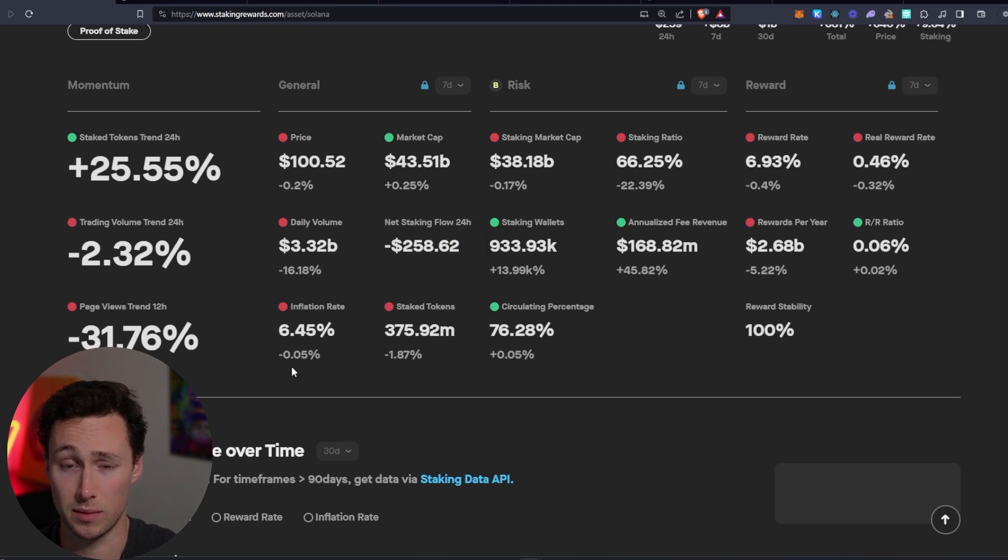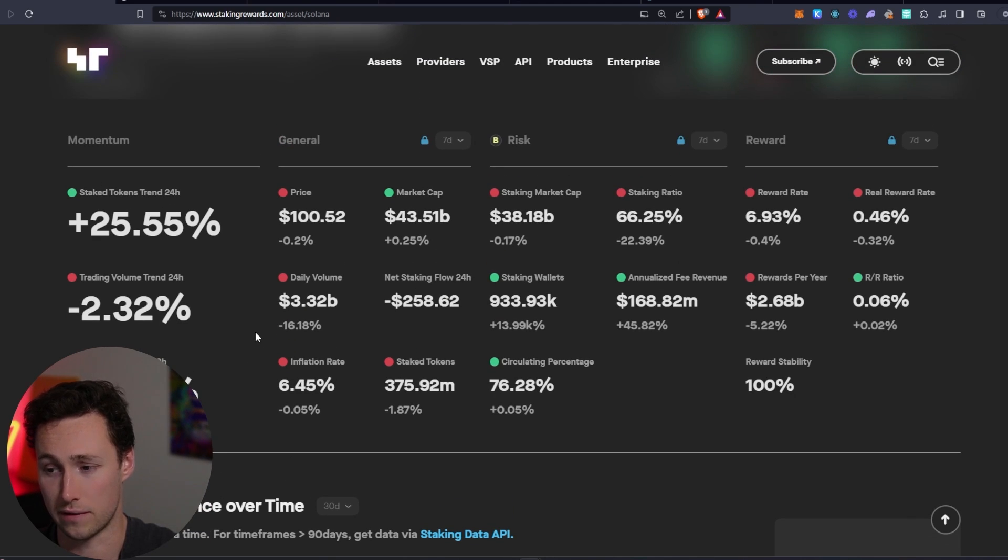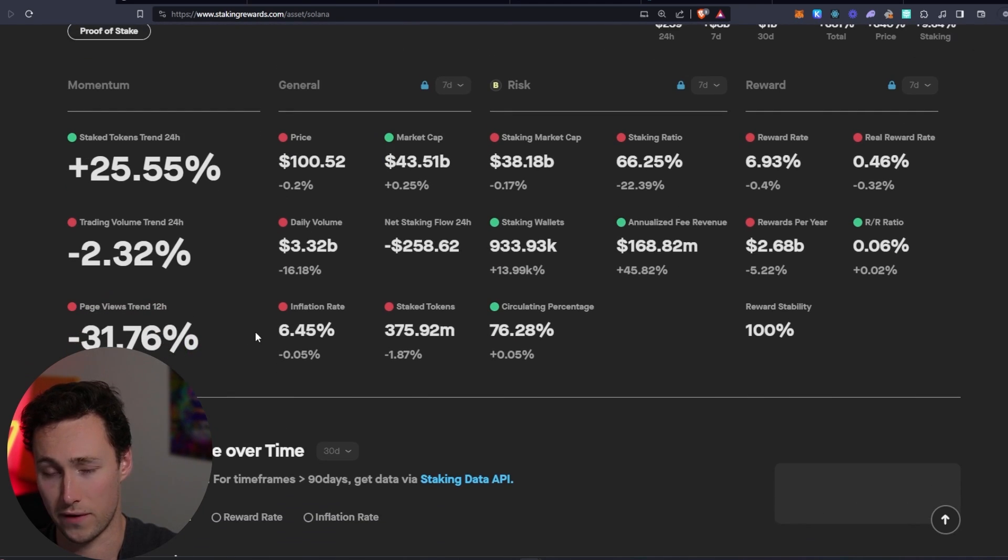If there's going to be inflation anyways, you might as well get a piece of it. If you're planning on holding Solana for the long term, there's very little downside to staking. All you're doing is delegating your SOL to help secure the network, and in exchange you receive both this inflation and these network fee rewards.